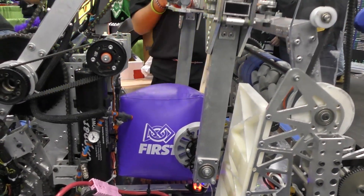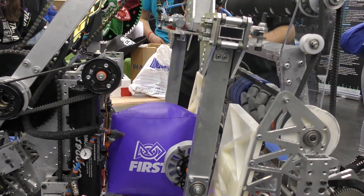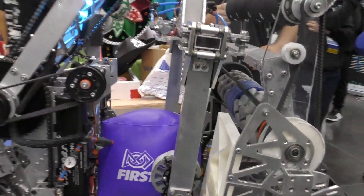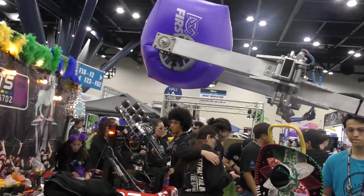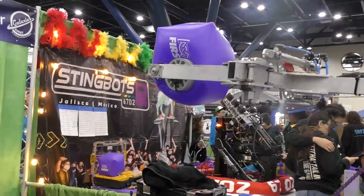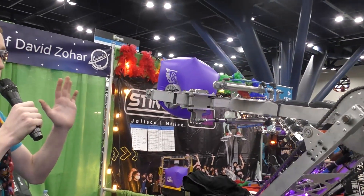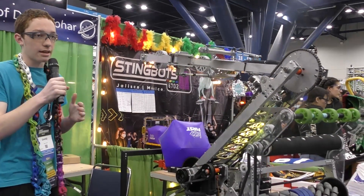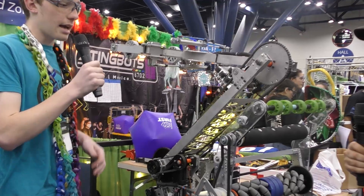Can we see how you do ground pickup for cones? Because it seems like you have an intake for cubes, but how do you pick up cones? We are doing it from the double substation. The arm moves and it can go to the double substation, and we have a lot of sensors that will help us maneuver and make sure that we intake the cone correctly. So you guys don't do ground pickup with cones, just substation? Yes, you are correct.